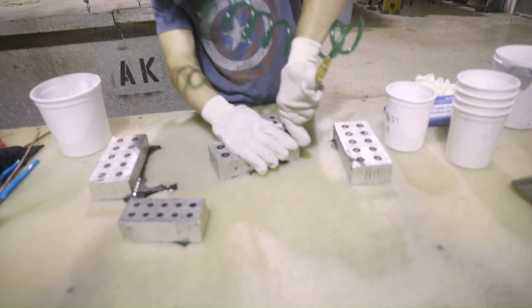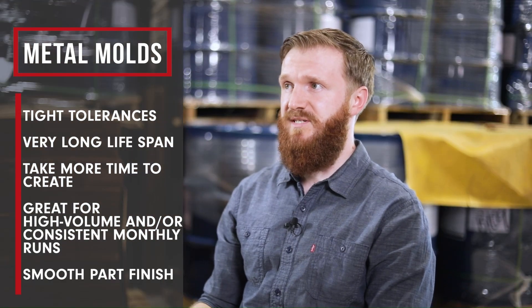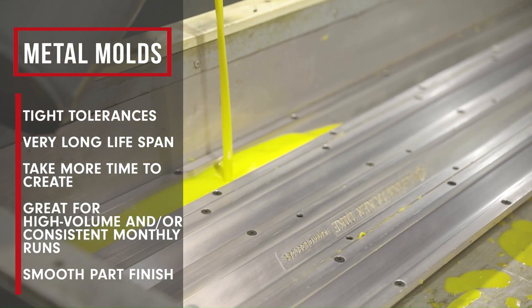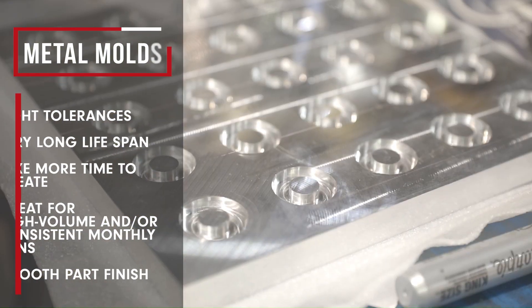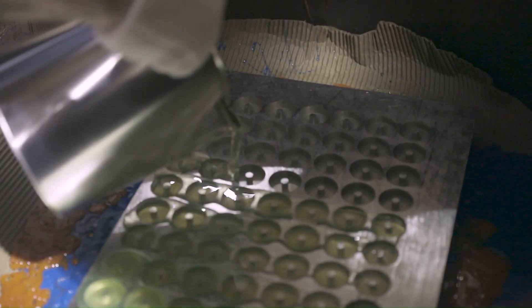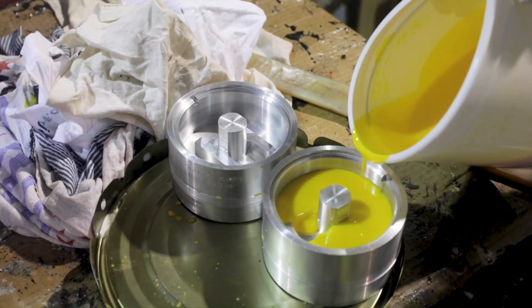An aluminum mold is something that we use here to create custom parts with tight tolerances. An aluminum mold will typically last you years, tens of years — we've had molding from whenever we first opened this business 50 years ago. If you're making something for military that will be utilized for 20 to 30 years and you want to be locked into that specific design, a metal mold is definitely the way to go. The cost can range from a thousand to thousands of dollars depending on what you're looking for.